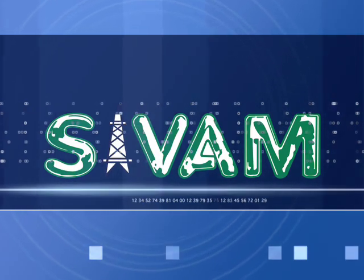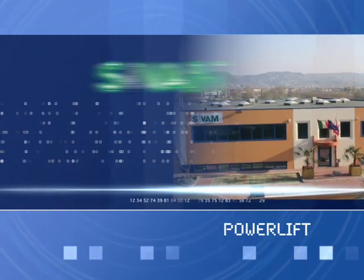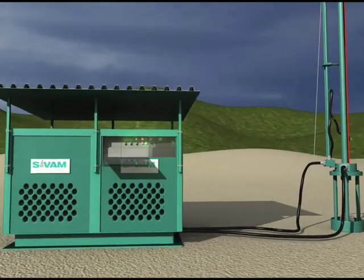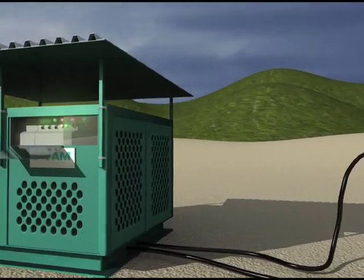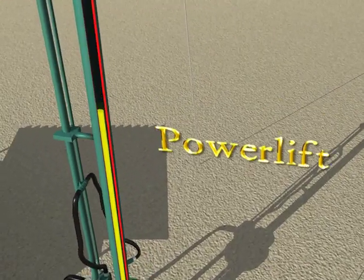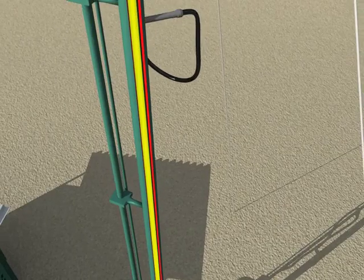SIVM is an Italian-owned company that has been present in the petroleum field for over 10 years. In the last few years, thanks to intense engineering studies, SIVM has designed and manufactured Power Lift, a long-stroke hydraulic pumping unit studied to recuperate oil from wells completed with sucker rods.